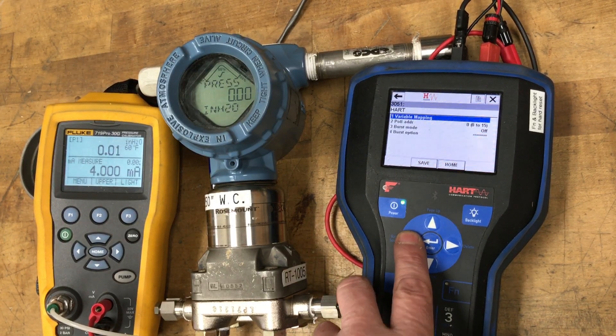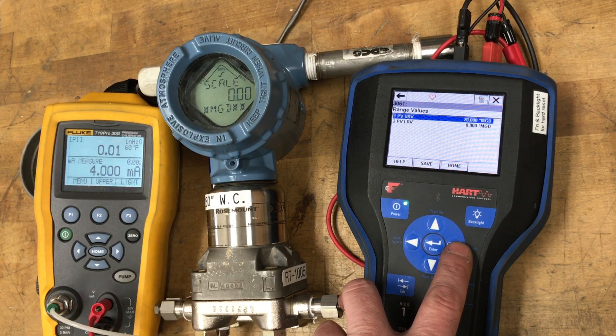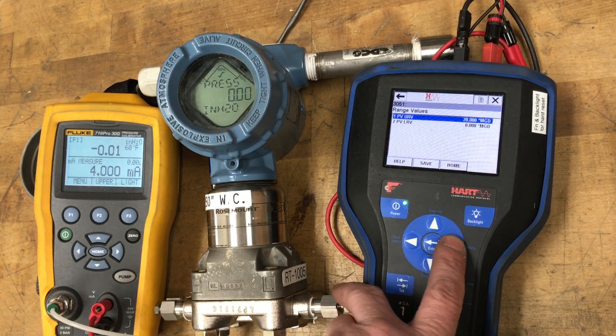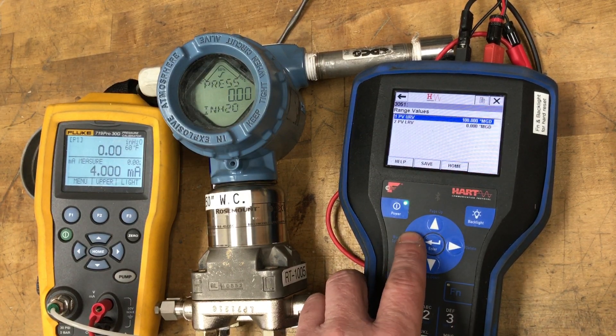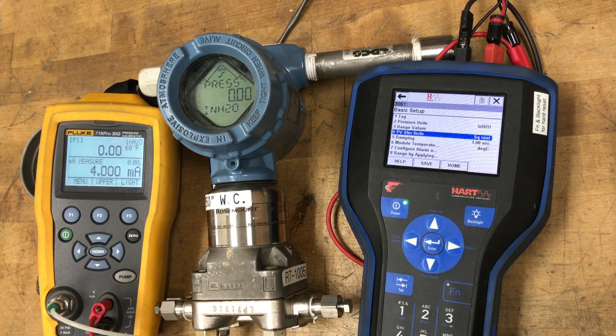The next thing we're going to check is under basic setup. Our range values are now going to be in flow units, and we have to set those to match what we want — this is actually driving your 4 to 20 milliamp output. So we're going to change the upper range value to 100 mgd. You'll also notice the transfer function here is square root. On some newer Rosemount models they won't let you do that — they'll change it automatically to linear, similar to how it changed our range values from inches of differential to mgd, because once the scaled variable is your HART primary variable, that should be what's driving the 4 to 20 output signal.